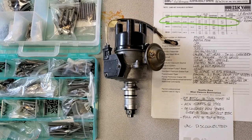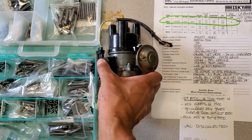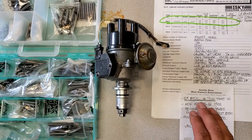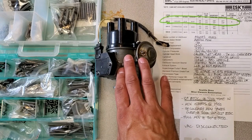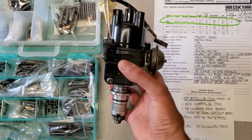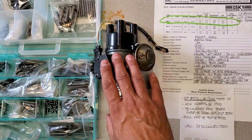Hi everyone, Darren here, and today we're going to do this 65D that was sent in by a man named Jerry. AC Dodd had built him a 59D for his mini a number of years ago, and he sent this one in to me to have it recurved to the same specs, so I'm going to do that today.